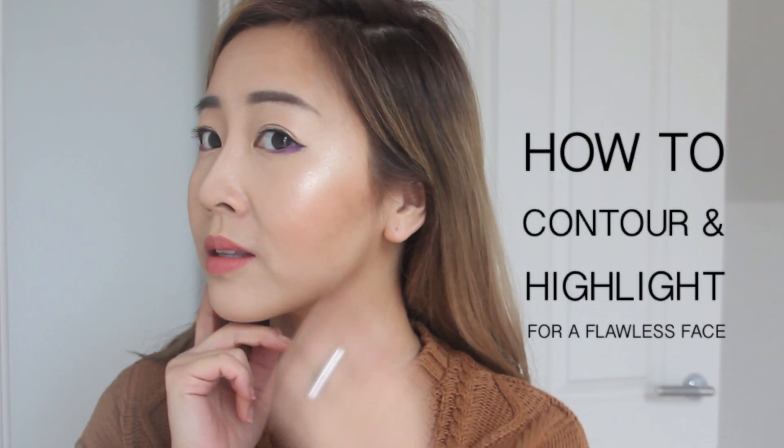Hello lovelies! Today I'm going to show you guys how to contour and highlight for a flawless chiseled face. I'll also share the baking technique for a finish that will appear as if photoshopped.